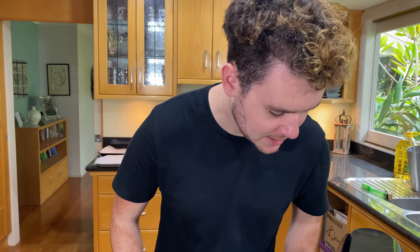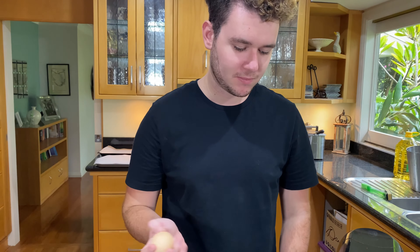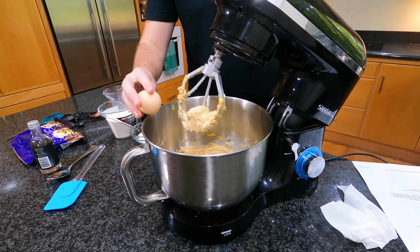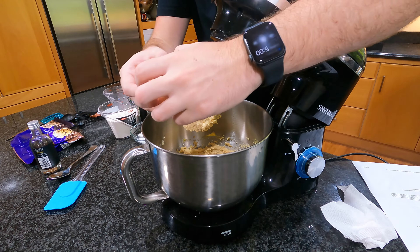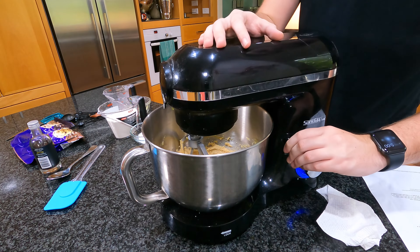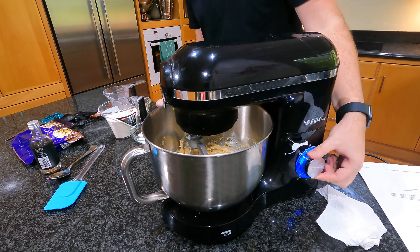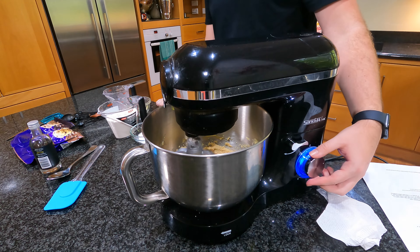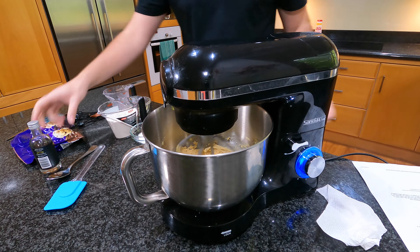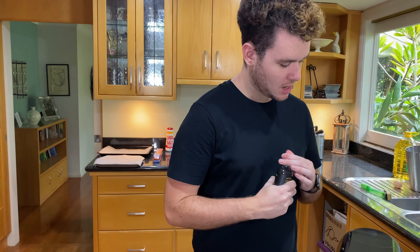Now that looks nice and combined. From here, I'm going to crack an egg in and combine it. And meanwhile, I'll add one teaspoon of vanilla extract.